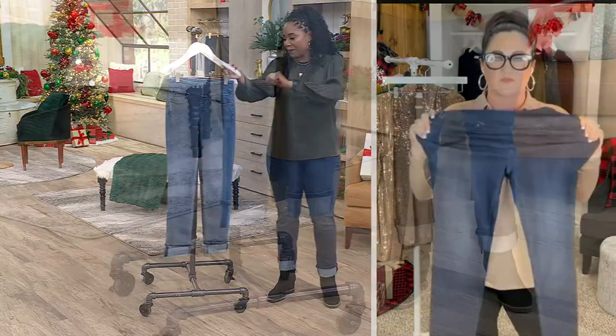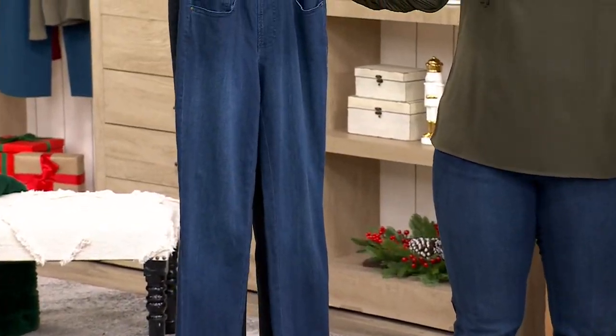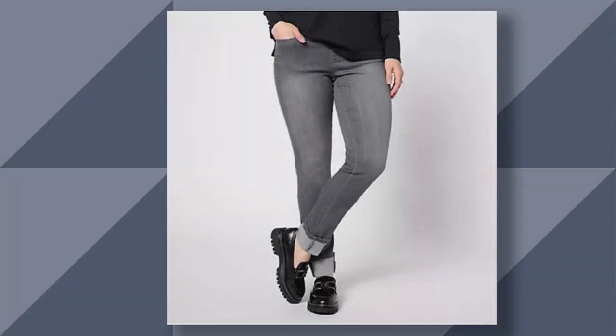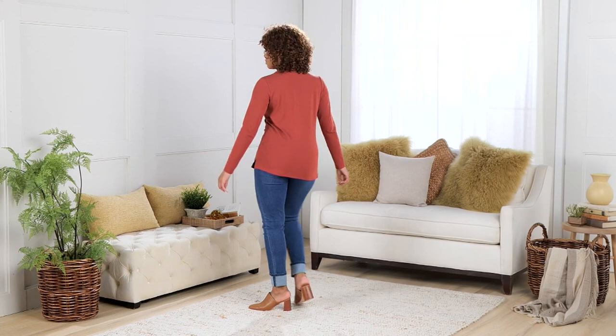Let's go through the washes again: rinse wash, dark indigo, black denim, and gray wash. $13 to get these home. Remember, these are premium denim — machine wash, tumble dry. 26-inch or 29-inch inseam. You're going to love these jeans. Get them while they're on sale.